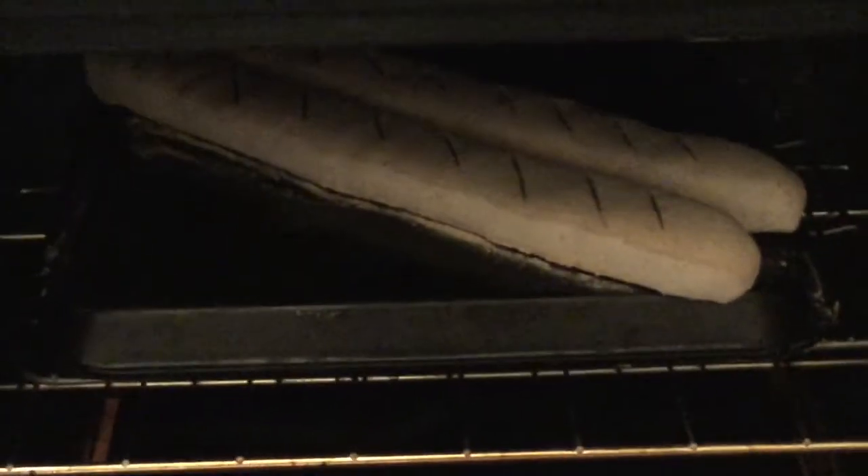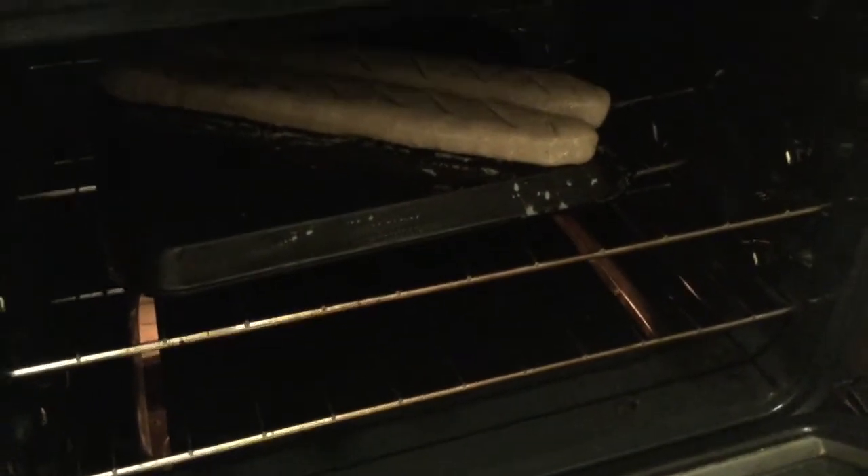We have ten more minutes left until our one hour is up. I'll be adding a little olive oil to the sides and the top to make it look more brownish, and then we'll see the ending result. Even though it's fake bread, it smells like real bread. Our bread is ready!